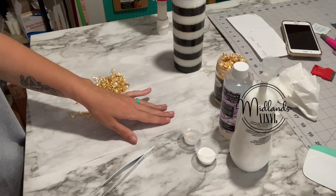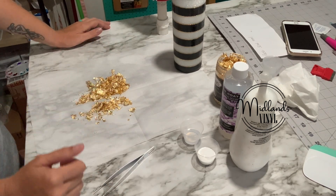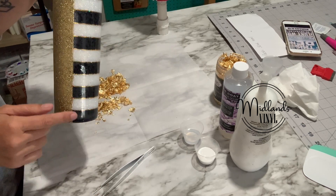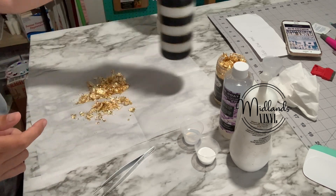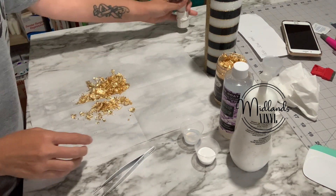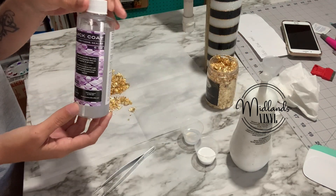Hey guys, this is Beth with Midlands Vinyl. Today I'm going to show you how to place flaking on the side of your tumbler and how to seal it. I have a cup that is ready for flake — I'm going to add gold flake down the side — and I have a cup that's already done. I use the flaking off of Amazon, Quick Coat by Counter Culture.